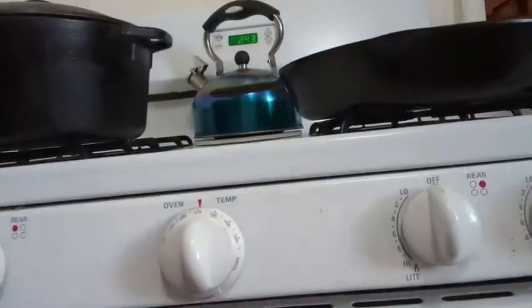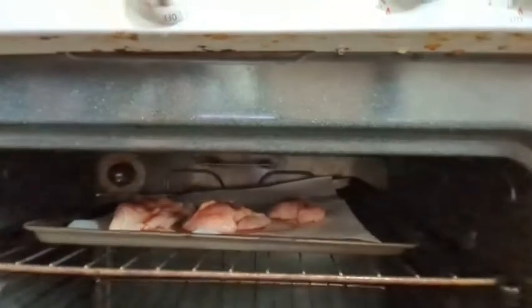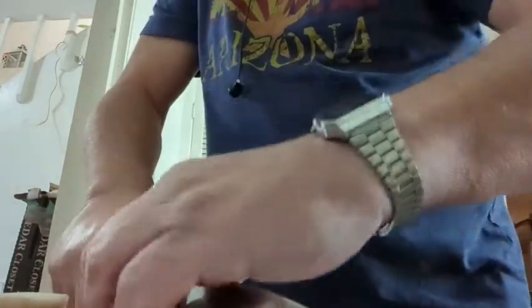I've already set the oven to 350 and I've already got the chicken in there cooking away with my own version of a Cajun spice — which basically just means my own regular spice mixture with cayenne pepper added to it. I have to be honest, I like it that way.